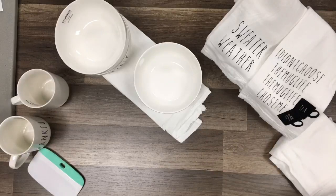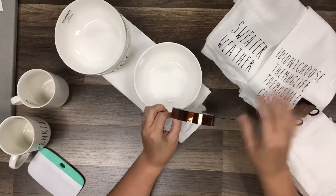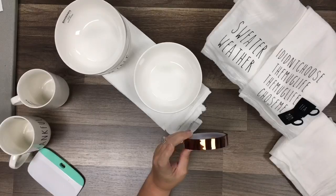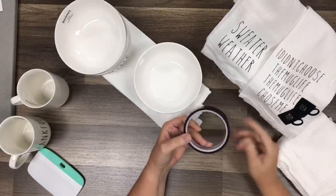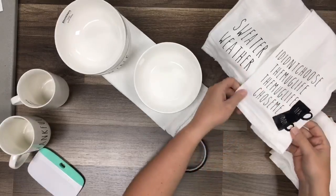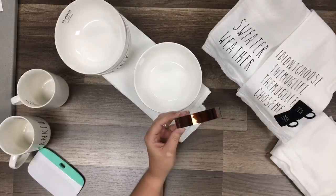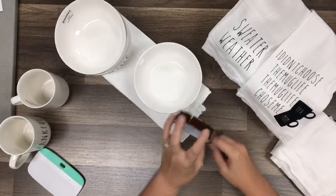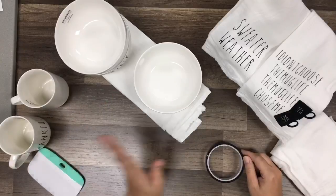I want to talk about this heat transfer tape. A brand called Pam Iso reached out to me - I have it linked in the description below. They sell two in a pack, it's super affordable, and it'll last forever. A lot of people who use big heat presses use this tape because it's heat resistant and holds your pieces in position so they don't shift. I'll show you how to use it today, and in a later video I'm going to do a big giveaway with this and some iron-on.